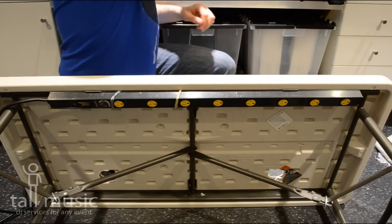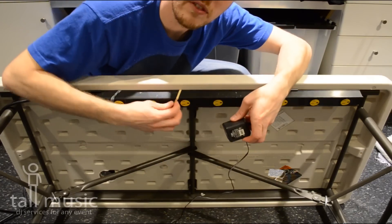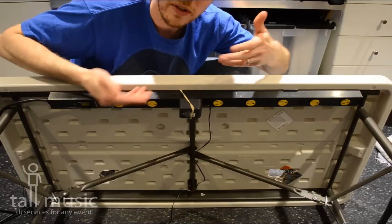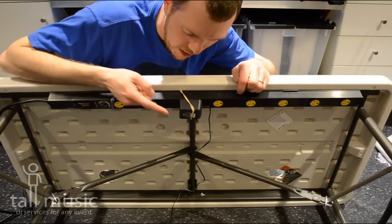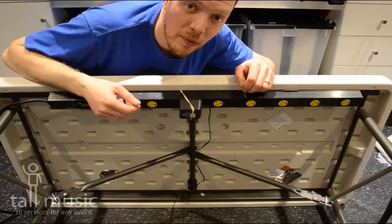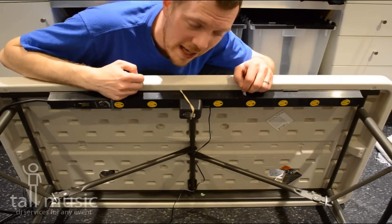Tip number three, throw a couple of elastic bands around it. What's great is while it's under mounted, this will now hold those wall warts out of the way because they are heavy and, let's be honest, they might fall out. So keep them from falling out with an elastic band.